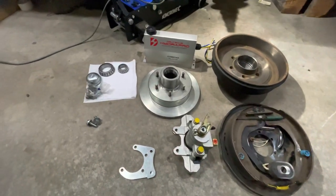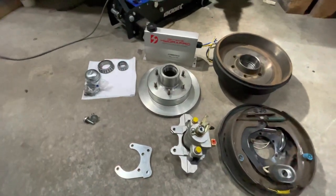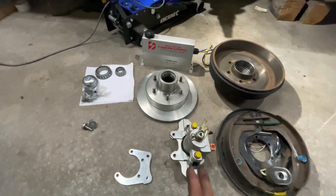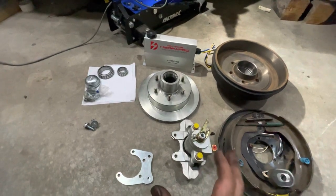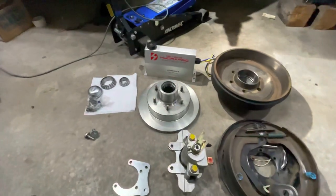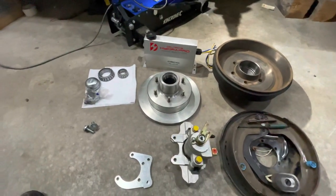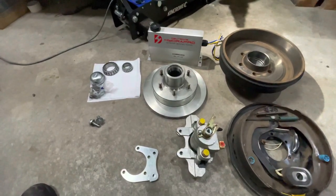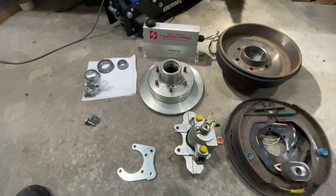One of the big disadvantages of electric over hydraulic disc brakes is the cost. You're going to be spending between two and a half and three thousand dollars Australian to do one axle, so it's not something you want to rush into - it really is quite expensive, and that's the reason you don't see it on many caravans nowadays. It is becoming a bit more popular as the components are getting cheaper.